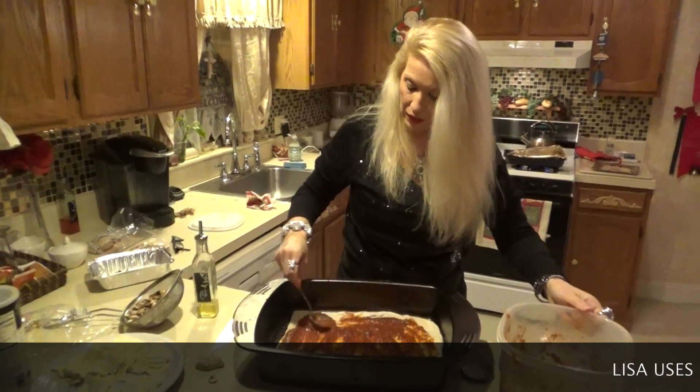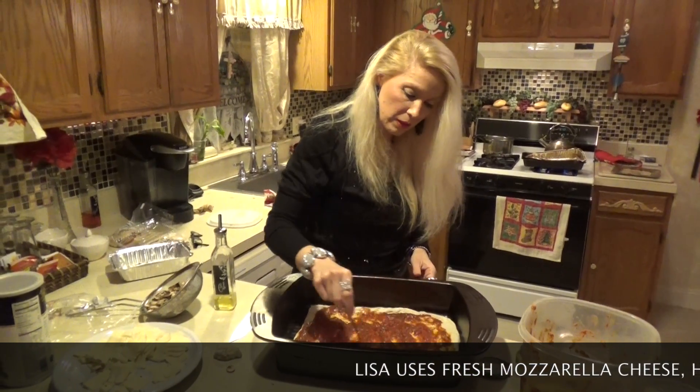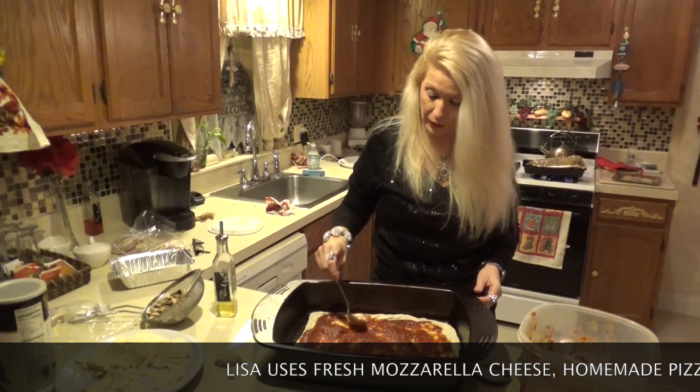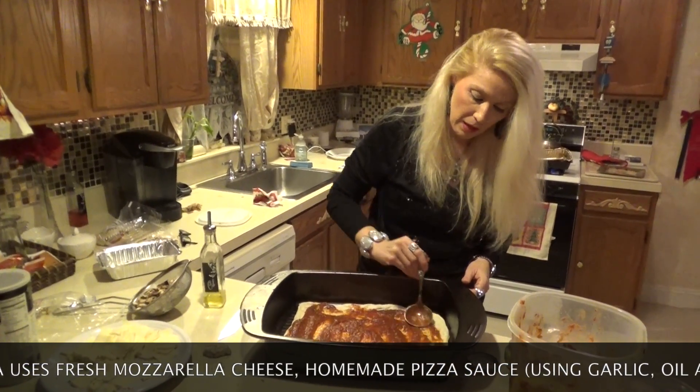It starts off with a regular dough and you put the dough in the pan with a little olive oil at the bottom. And I like to sprinkle my pizza with some olive oil.